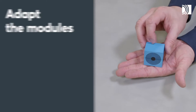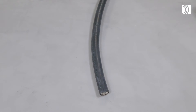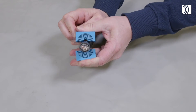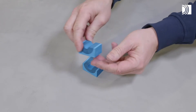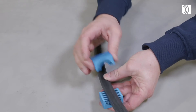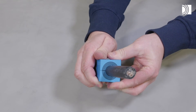Adapt the modules. Adapt the modules by peeling off layers to achieve a 0.1 to 1 mm gap between the two halves when held against the cable or pipe. The number of layers may not differ by more than one between the corresponding module halves.